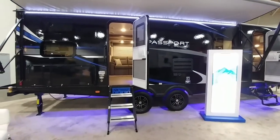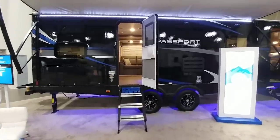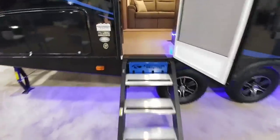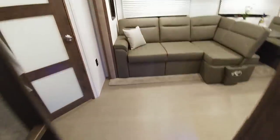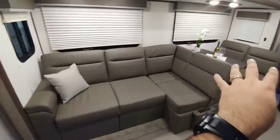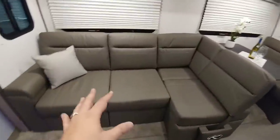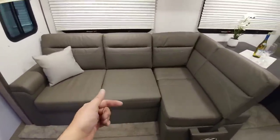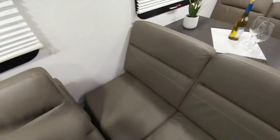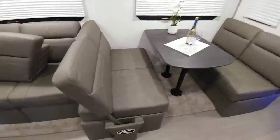We are still at the Keystone booth. I'm sure you've never seen a Passport with full body paint on it, but apparently that is something they might be able to offer in the future on their more entry-level line. Now, typically on a travel trailer this short, you run into seating area issues, especially when it comes to the dinette and the booth area. You look at this area here and it's great if you're going to be watching TV, but if you want to be eating, you don't have a lot of room — until you remove this pillow, which is on a hinge, and now you have a much larger dinette.